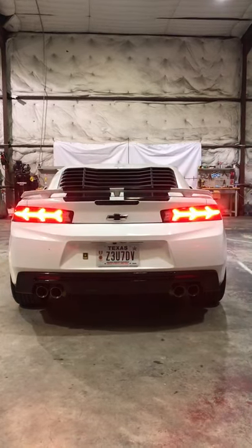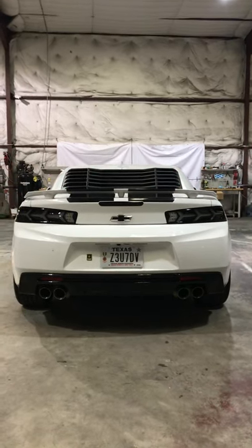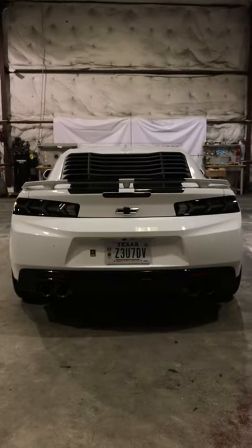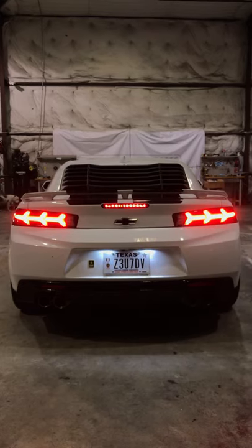We're going to get to the taillights real quick. We're going to show you what they look like when they're off. Wow, they look amazing. And then we're going to show you what the reverse looks like. It also has the built-in LED reverse, so when you hit the reverse, it has the built-in LED light. Check it out.